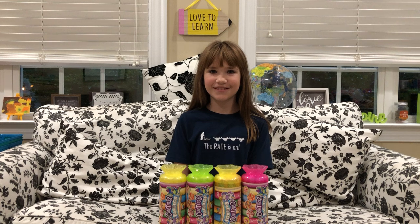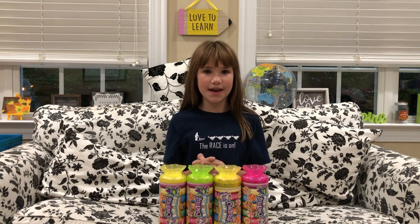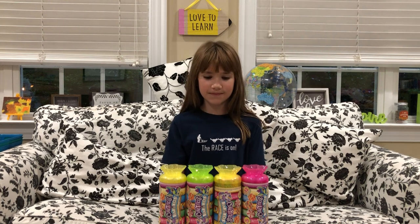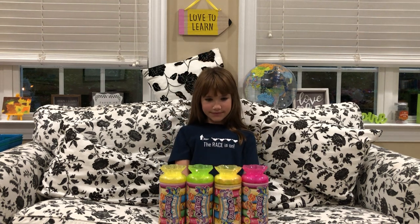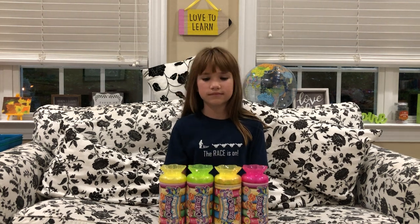Hey guys, welcome back to our channel. I'm Katherine and I'm Carol Ann. Today we're unboxing the four missing baby toes from our set and I'm really excited to get into this. Last time you saw us we had eight out of twelve, so we went on the hunt and we think we found the missing four. We usually have to buy extras to figure out who's in what color, so if you use the link below to our eBay store, you can purchase any of our duplicates.